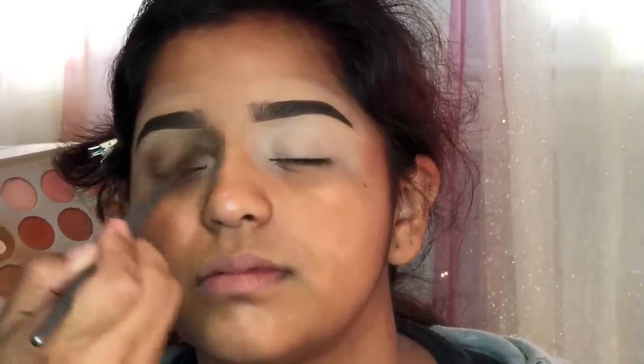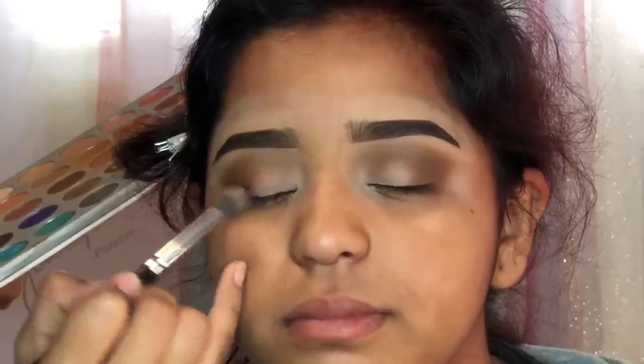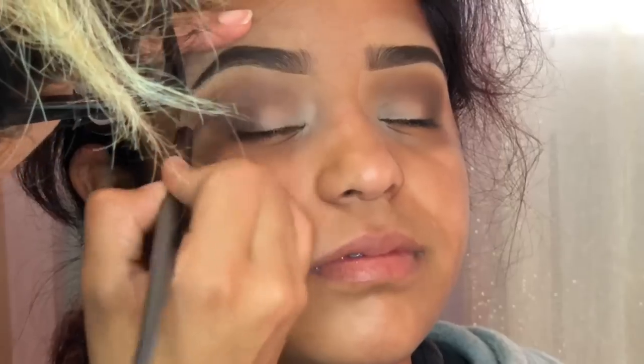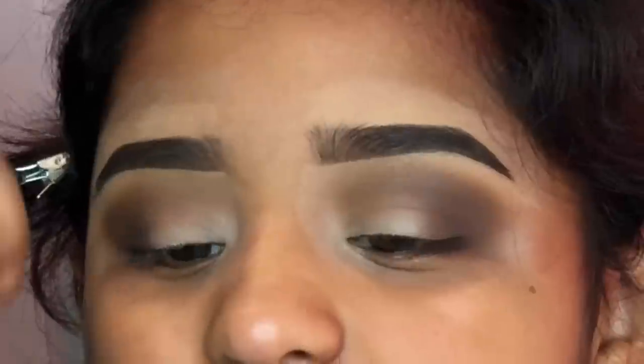I'm going to create a smoky eye using the Jaclyn Hill palette. I'm using a shade a few shades darker than skin tone as my transition color, with a fluffy brush — I believe this one is from BH Cosmetics, the V5, and this one is a Morphe brush, I think the E33. The best way to create the best smoky eye is to start off with the lightest brown and work yourself up to the darkest, and just blend everything. Here I'm going back to the first brush with no more eyeshadow, just blending the crease color.